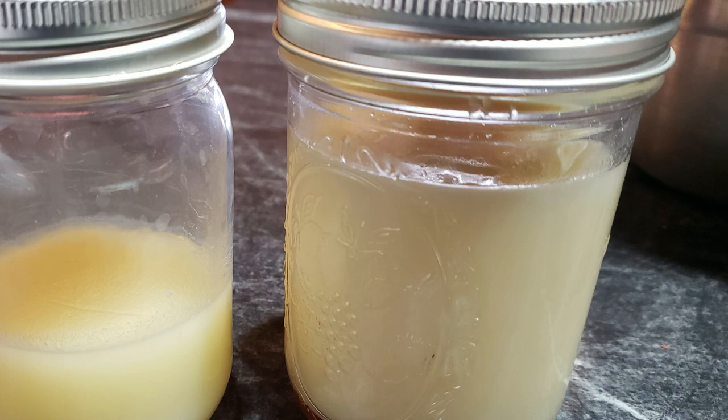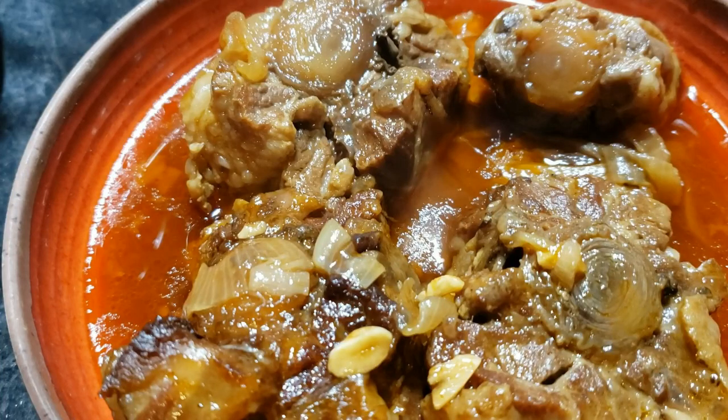Lately we've been talking about reducing food waste and we're going to continue with that today. We've made beef tallow, we've used the tail of the beef to make an oxtail recipe last week, and this week we're going to talk about how to save some money by making your own bone broth. I'll talk about how to preserve it toward the end of this video and I'll also tell you how much money I saved.